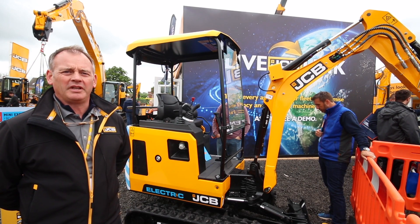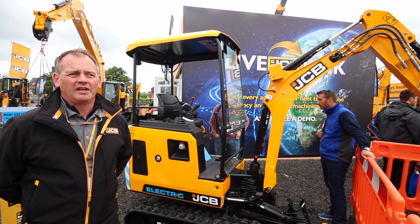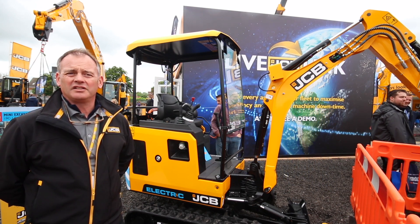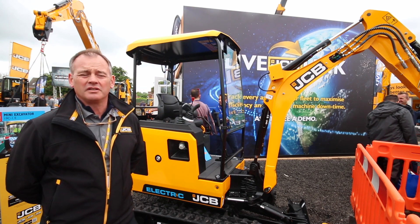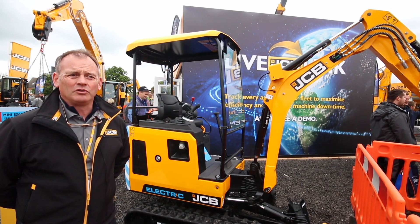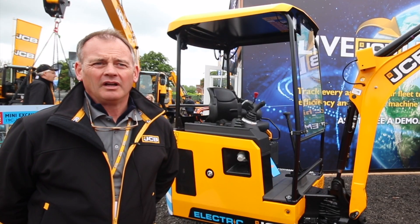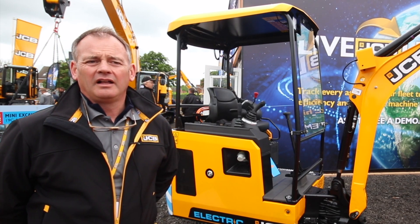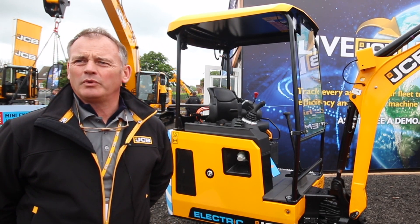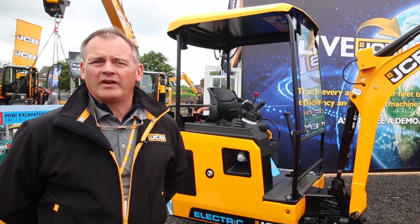So where is this machine going to be used? There are a number of applications where we see this machine being absolutely perfect — places like low emission zones and ultra-low emission zones. Major cities are always crying out for opportunities to use machines that have zero emissions at source because of the electric power supply. We also have very low noise levels due to the lack of a diesel engine, making it ideal near schools, hospitals, and care homes where noise is an issue.